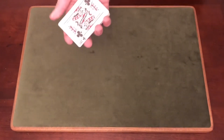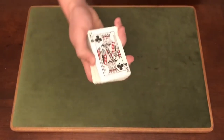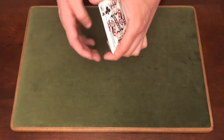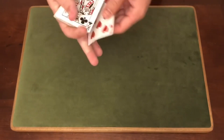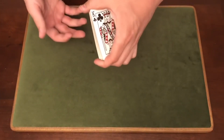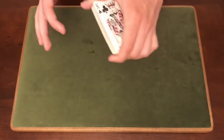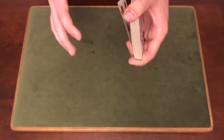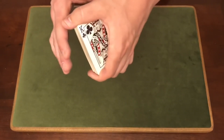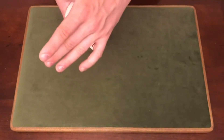When you're doing this color change, you're usually going to be on an angle — for lefties it would be one side, for righties the other. You want the spectator looking somewhat down onto the deck, because if they're looking straight on they're going to see it and that gives the entire color change away. You're peeling off the bottom card, doing almost a 180-degree turn with the deck, and this card stays in your fingers.